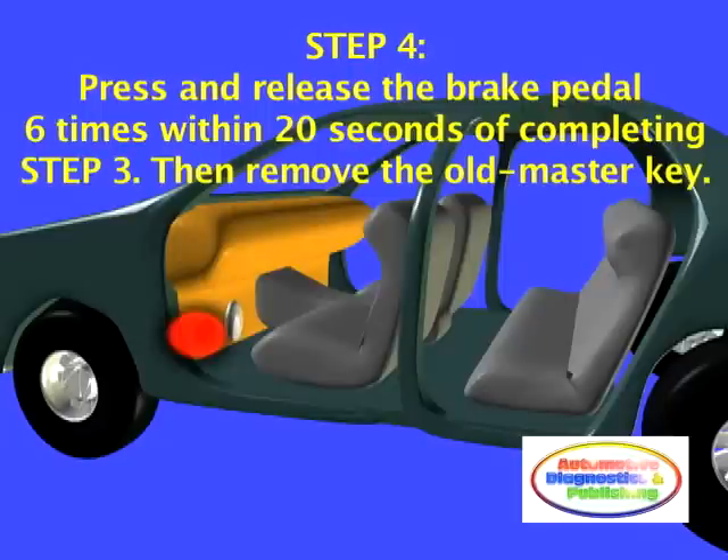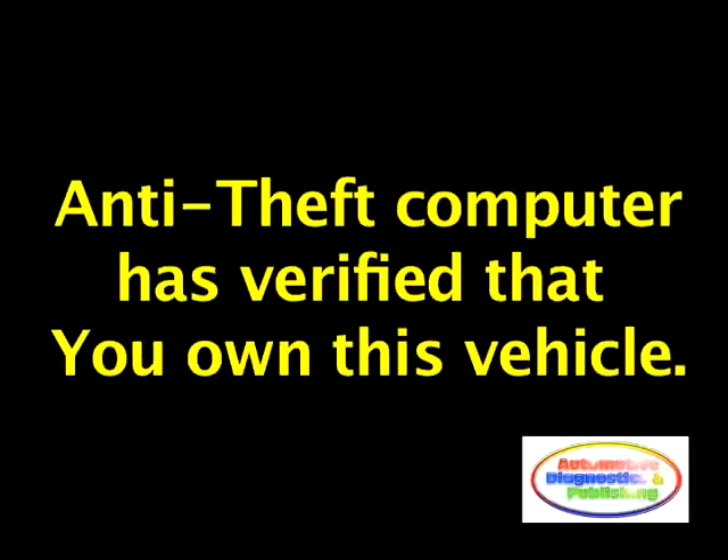Step 4. Press and release the brake pedal 6 times within 20 seconds of completing Step 3, then remove the master transponder key. At this time, the anti-theft computer has verified that you are the owner of the vehicle.